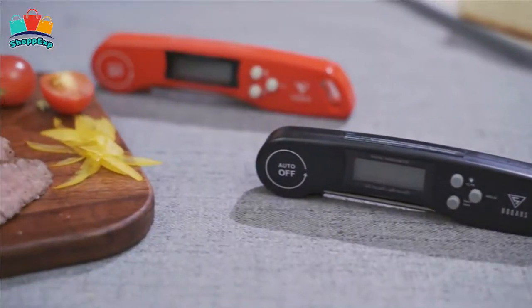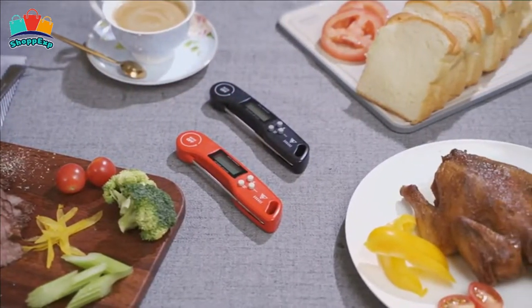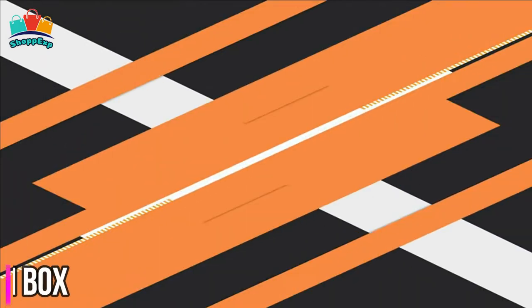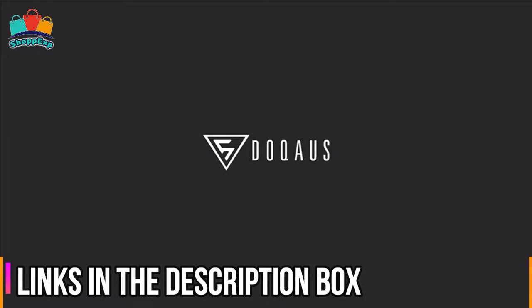You can also read the internal temperature after removing the thermometer from the food by using the hold button. The magnetic back and hook allow for convenient storage, so no more digging through the drawer to find the BBQ thermometer. This thermometer is available on Amazon.